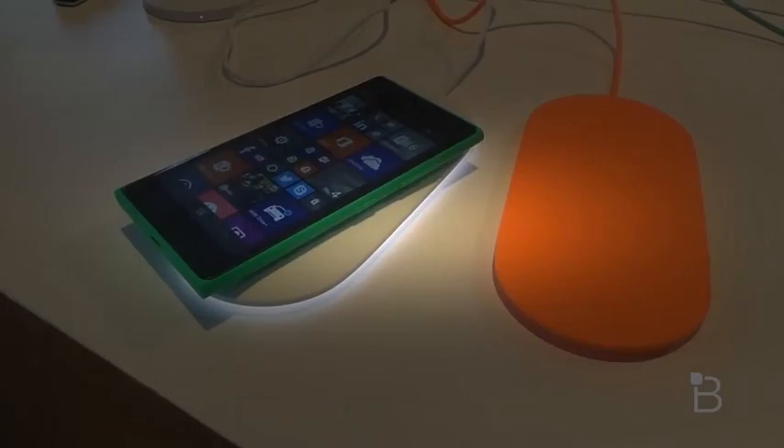I just want to show you a quick look here at the wireless chargers. This is Todd Hazelton from Technobuffalo. Thank you guys for watching this video.